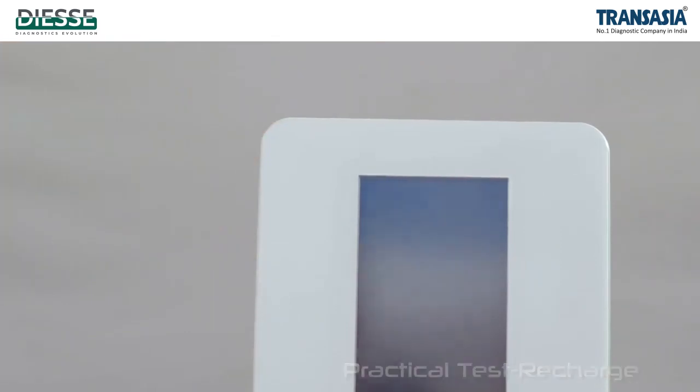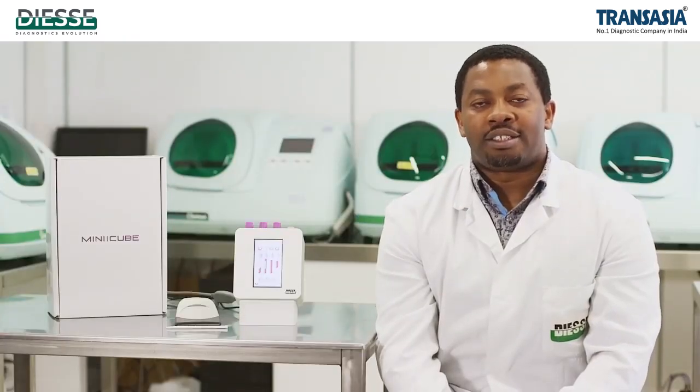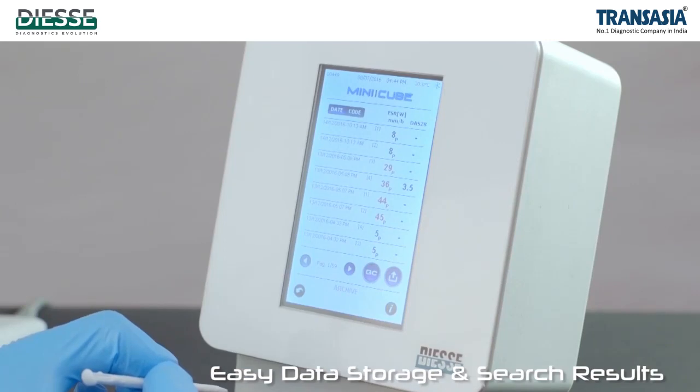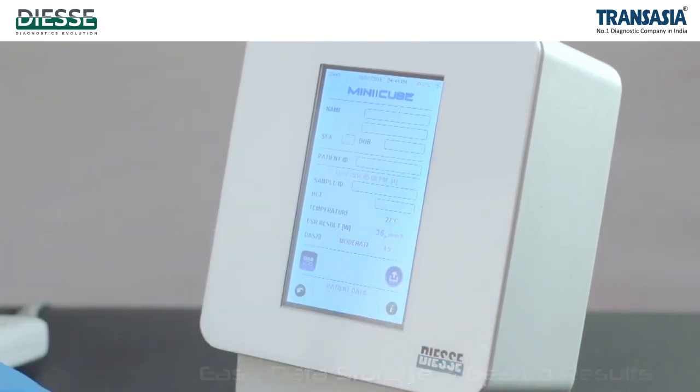From the archive menu, it is possible to search for all the data of the analyzed samples. The data can be viewed on screen or sent to the printer or to the LIS.